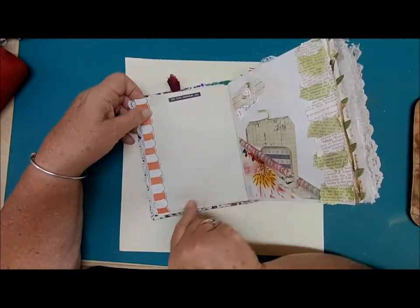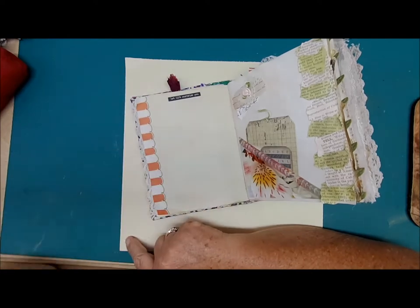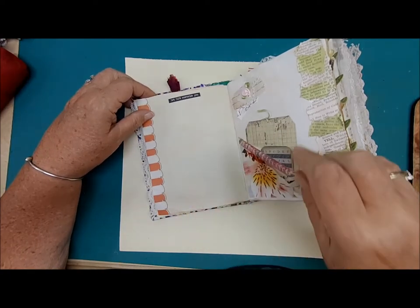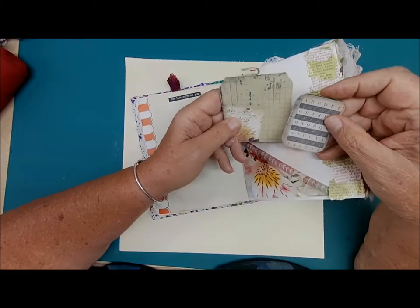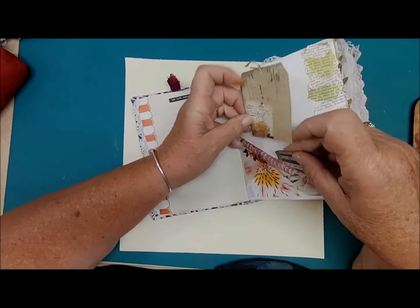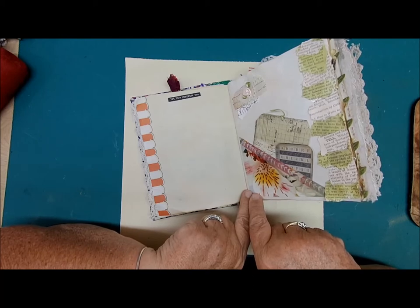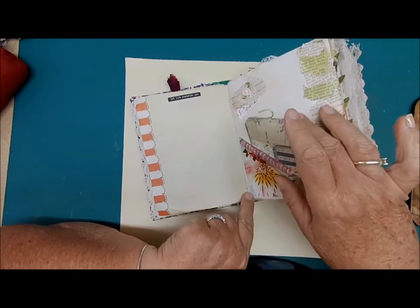This full page is empty, ready for you to journal, add stickers, put a picture. It says 'Let life surprise you' — I like surprises, the fun kind. We have more journaling space back here. This little photo is another picture from my collection of photographs that I thought I would use to make a tuck.